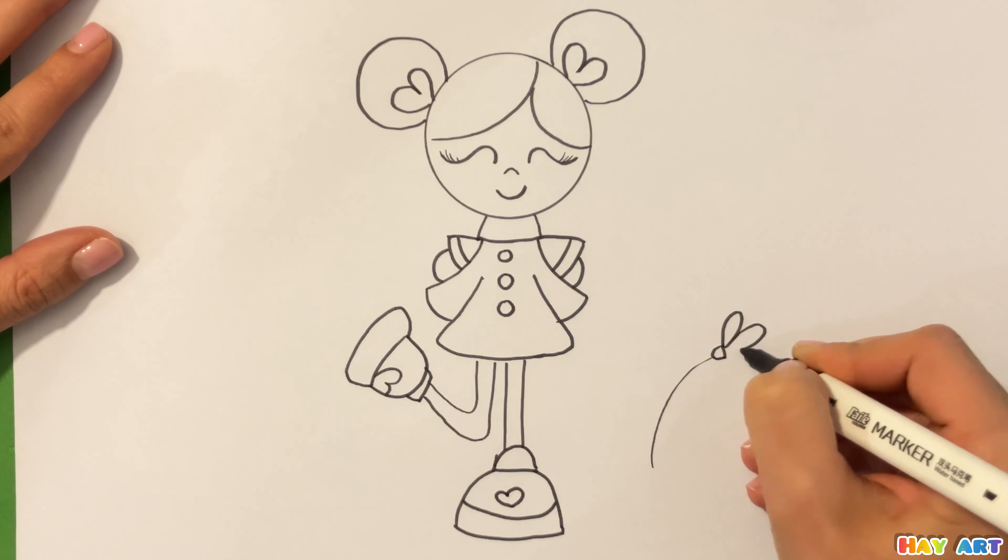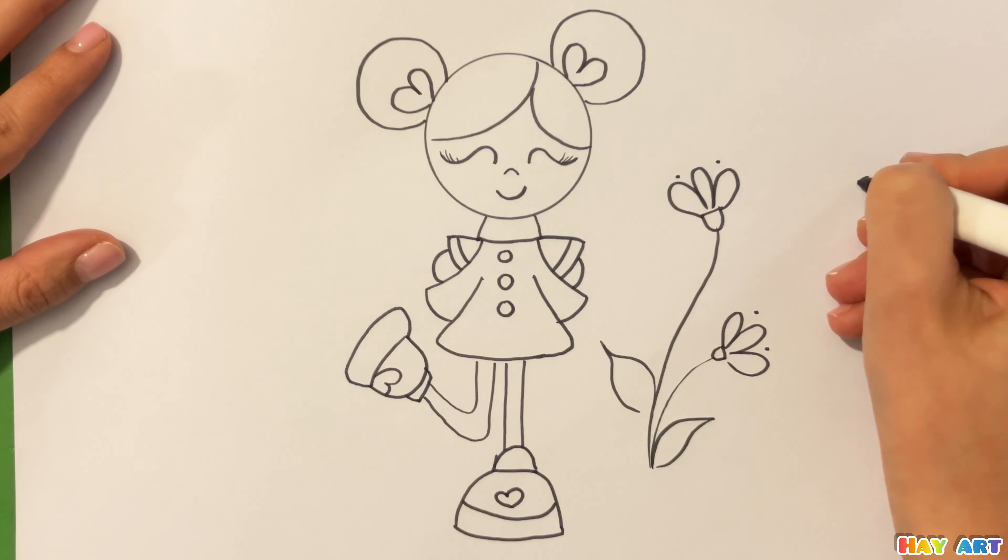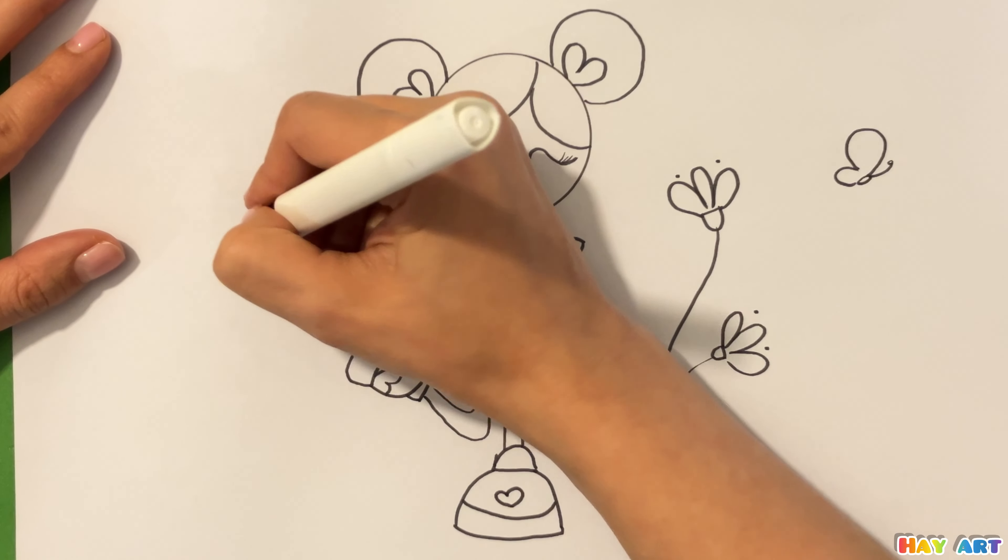It's time to draw flowers. Like this. And two small butterfly.